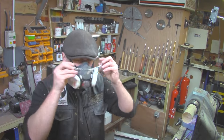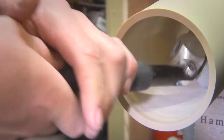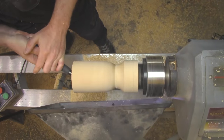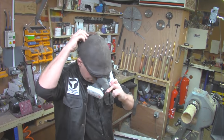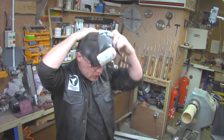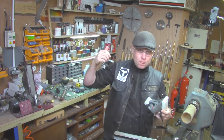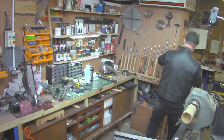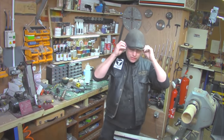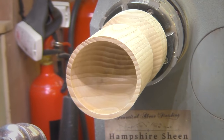Don't forget your glasses. With the sanding done, I left the extractor running for a few minutes — and of course the air filter — before I took my mask off, just to make sure there was even less dust in the air. That was sanded on the inside down to 400 using 120, 180, 240 and 400 grits.